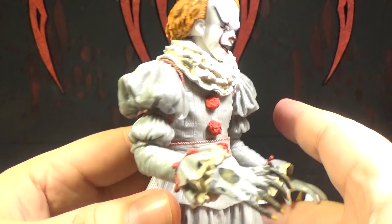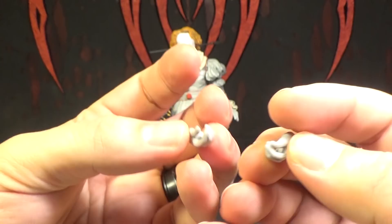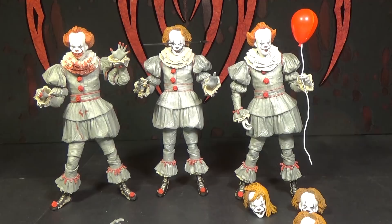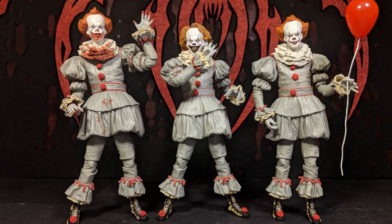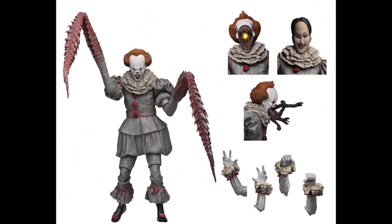He also comes with these hands which I don't really care too much about — they look like hands to hold something, I'm not sure what. He doesn't come with anything else to hold, so I don't know what these are. So there's all three Pennywise figures we have from the new movie at least. I just noticed the older two, their hair is not the same color either — they're slightly different from each other. That's odd, but whatever, it's not a huge deal.